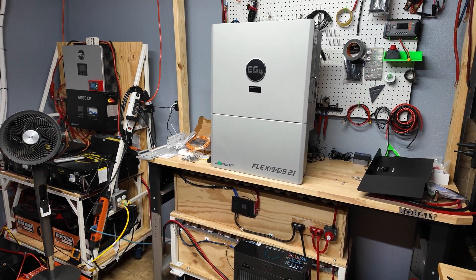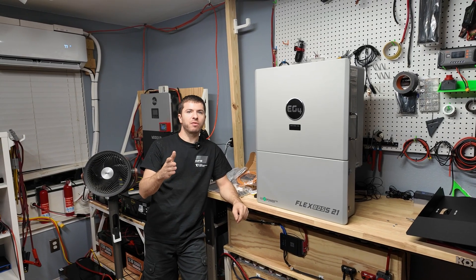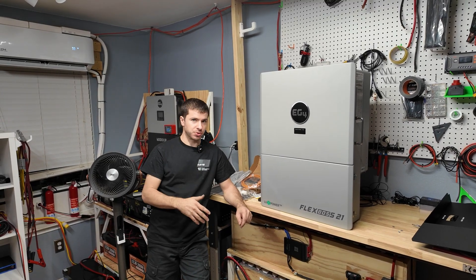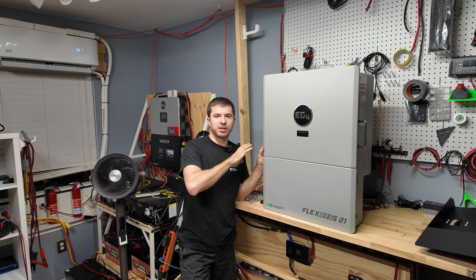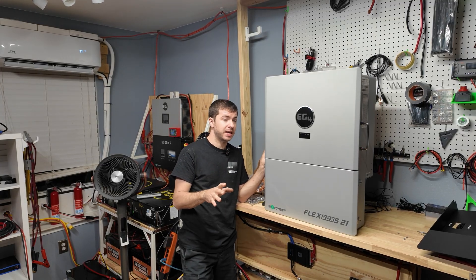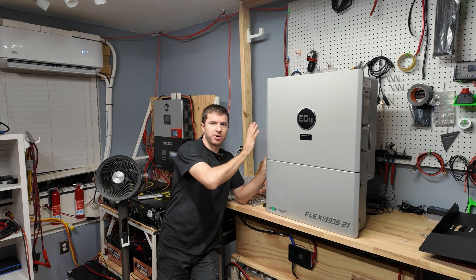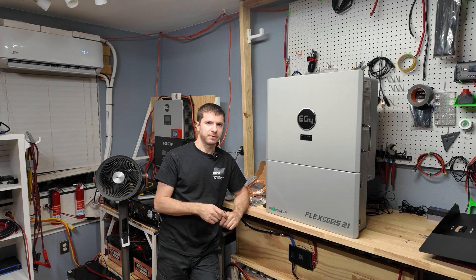That's gonna do it for this video. Let me know what you all think about the haul from Signature Solar and the components we picked — is it gonna be too much or too little for the system we have planned? We still have a lot of components to source, including building a complete new load center and a safe, legal way to back-feed the house. There will be a video very soon of us getting this thing hooked up. Thanks so much for watching, and I'll see you all in the next video.